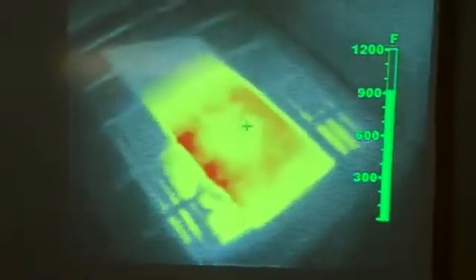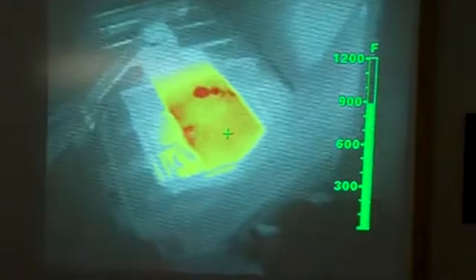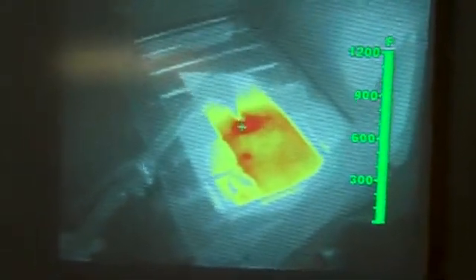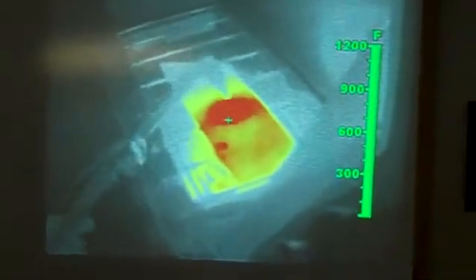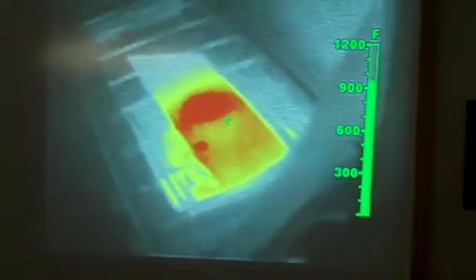We're going to bring the torch back into view and heat up that metal and get it to temperatures above 1,000 degrees. The torch is now bringing the surface up to 1,000 degrees and above, and we see that red colorization occurring. So that feature is there for sound, safe decision making.